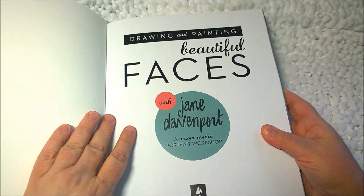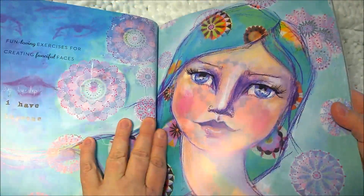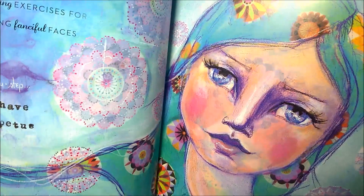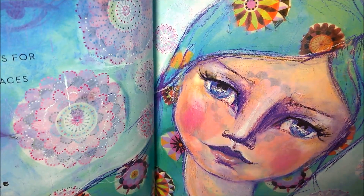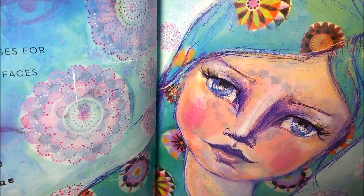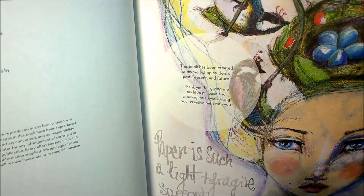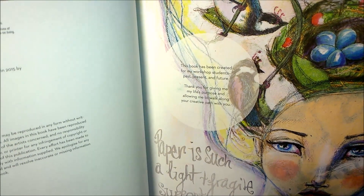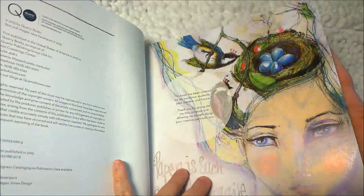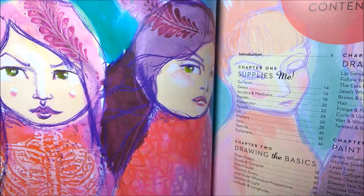Beautiful Faces with Jane Davenport. I was just about to say that I expect there to be beautiful drawings, and I am not disappointed. Look at that — how gorgeous. It's fun-loving exercises for creating fanciful faces, step by step. That's pretty. Another pretty page. 'Paper is such a light and fragile support, yet I can rest my life on it.' Here we've got the table of contents, and then more gorgeous artwork — a couple of ladies.